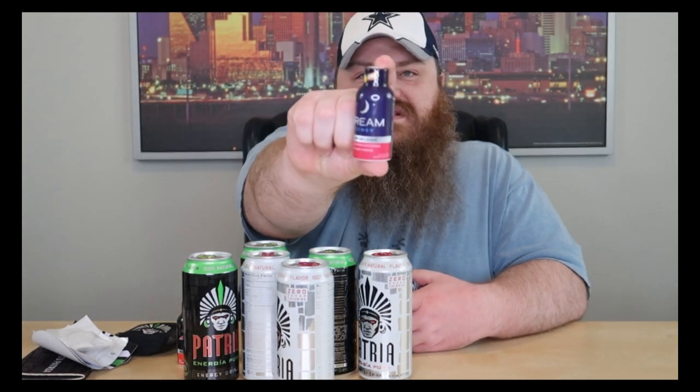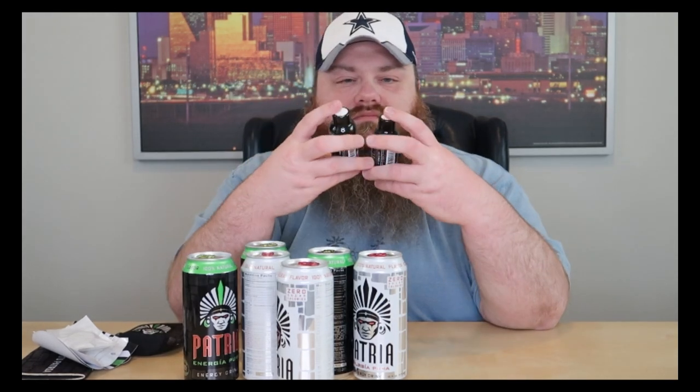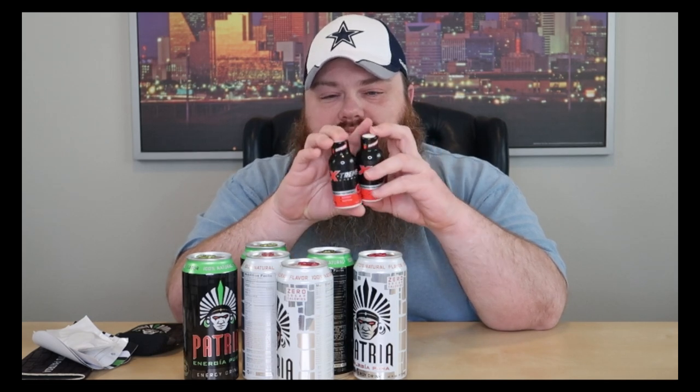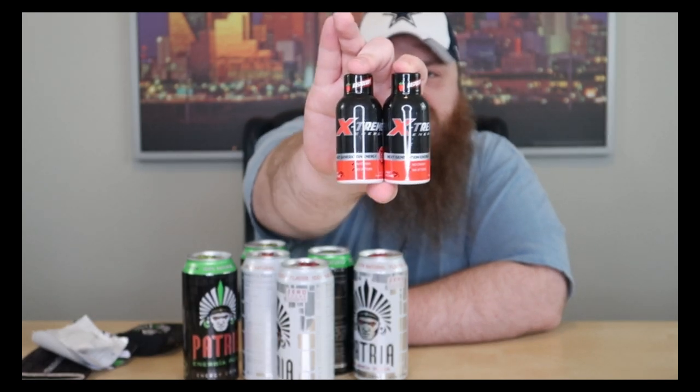The dream stuff we're not doing on video — it's a sleeping shot called Dream Power. We'll have to do an Instagram update on that because we're filming a bunch of videos in a row and he's already had a lot of caffeine today. You don't want to take an extreme energy shot followed by a dream shot. These energy shots are like five-hour energy in their concept. They're raspberry flavored, and then you've got a normal one and a sugar-free version of the drink.